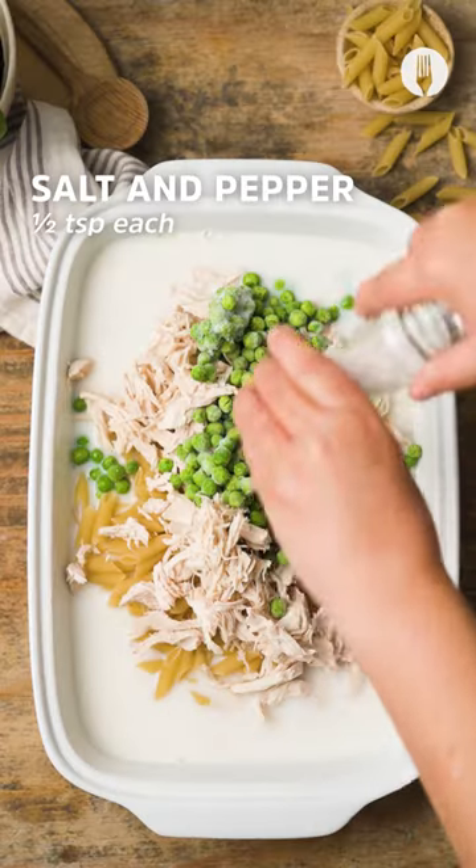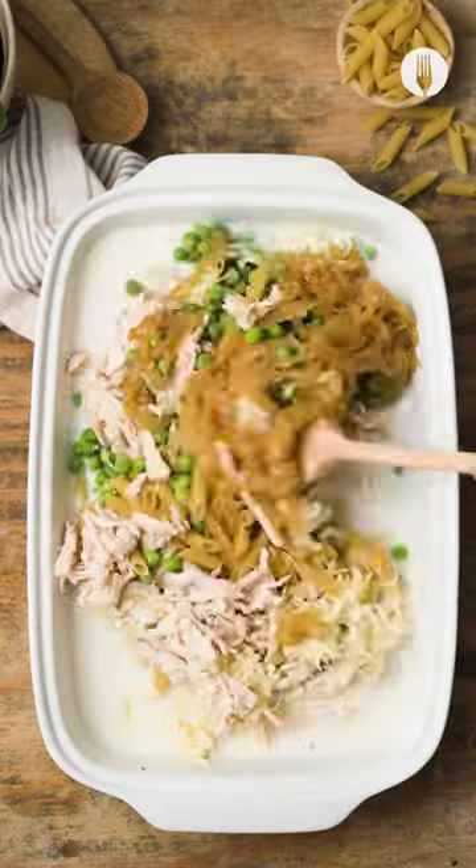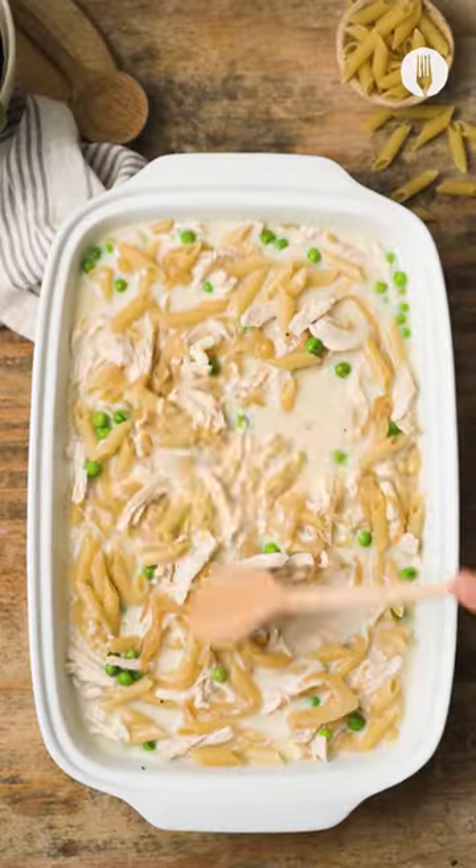Season with some salt and pepper, then add mozzarella cheese and caramelized onions, and give it a good stir so it's nicely spread out.